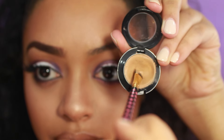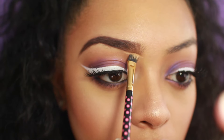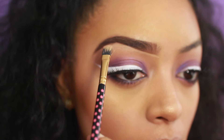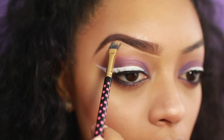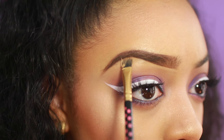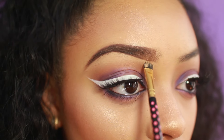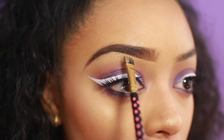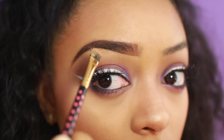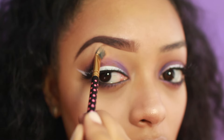Next I'm going to take my MAC Studio Finish Concealer in NC35 and lightly trace underneath my brow — I'm just cleaning it up. I don't like to use a lot of this product because it's very thick and creamy. I also don't like to use a concealer that is extremely light where it looks like you have halo brows, where your brows are literally highlighted on your forehead. I like my concealer to be very close to the shade of my foundation, if not maybe one shade lighter.